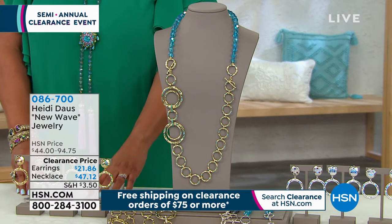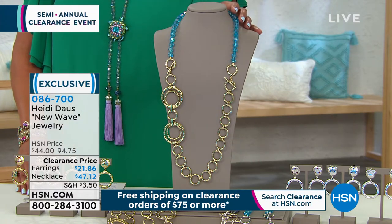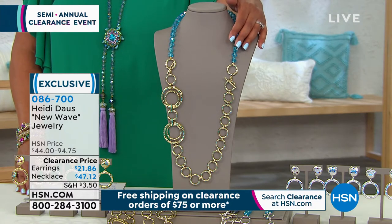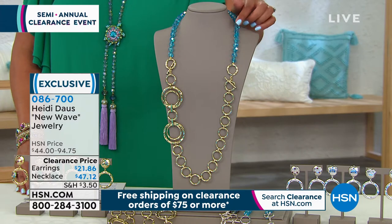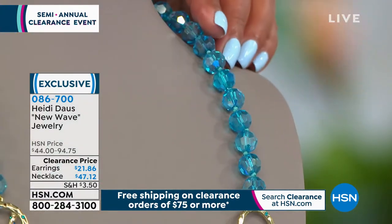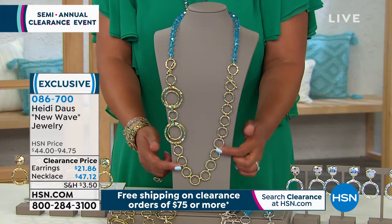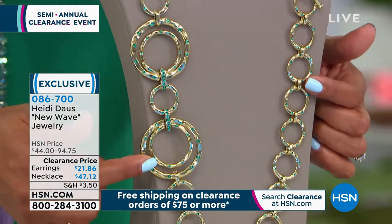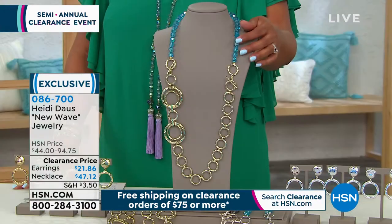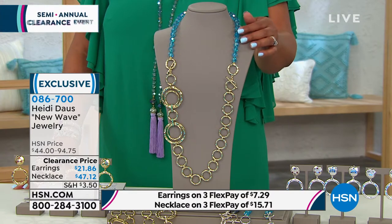39 and a quarter inch necklace — it's nearly 40 inches and it's drop dead gorgeous. Count the ways you can wear this. The first color is Indicolite, that beautiful teal blue. This is one necklace: the crystal bead and then the hammered metal work with beautiful circular links — that's another necklace. You use the toggle to attach them together so you can wear them as over 49 inches, or separately. It's almost like three looks in one.